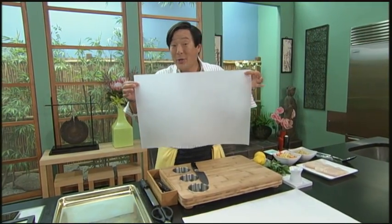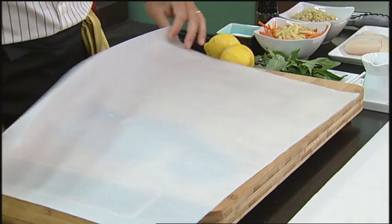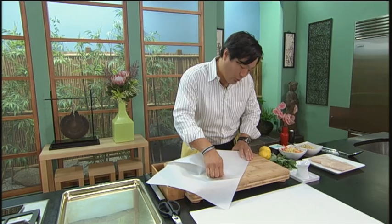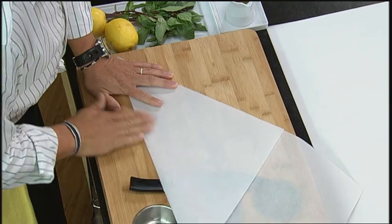Hey, Ming Tsai here. I'm going to show you how to use this parchment paper to cook en papillote. Super easy, something I learned in France many years ago. And by the way, you can also use foil. It's a super quick, healthy way, because you don't really need to use much fat at all to cook.